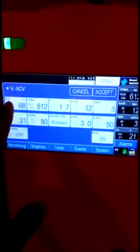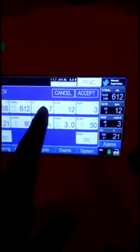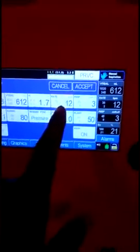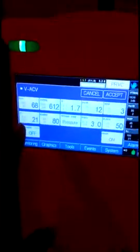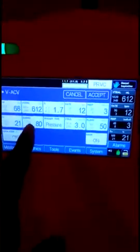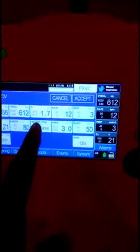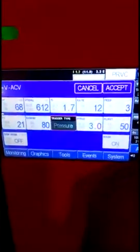When you turn on the mask option, it will work as a non-invasive ventilator. It will compensate for all the leakages happening from the side of the mask, and it will also show how much leakage is occurring — displayed in liters per minute at the top of the screen.